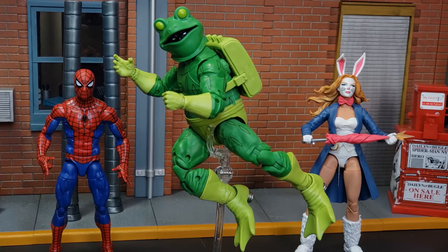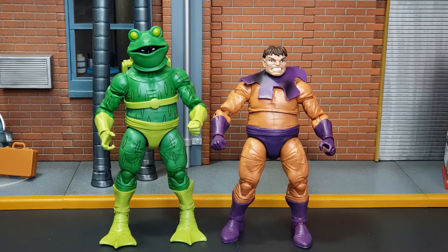Here we have Frogman alongside the retro Spider-Man and the underrated White Rabbit. Now we see Frogman next to my placeholder custom Toad, using the Dr. Octopus body — a quick custom I put together as a placeholder until we get a Toad to complete our Brotherhood of Evil Mutants. Hasbro, please provide that to us in 2021 — retro card X-Men wave, let's do it.